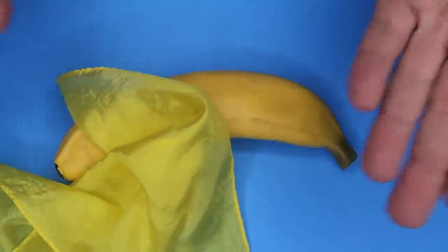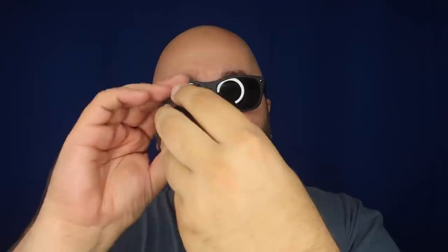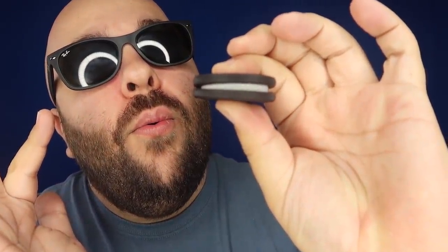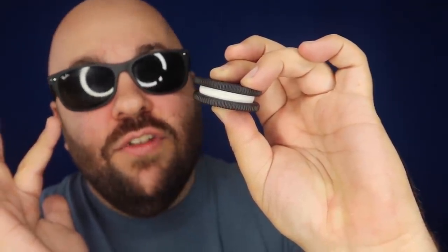I have a cool trick to show you with this Oreo cookie. We're going to open up the cookie and just eat the cream filling right out of it just like that. And then the cream filling magically restores.